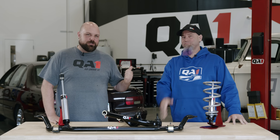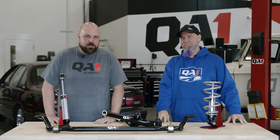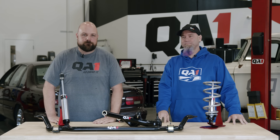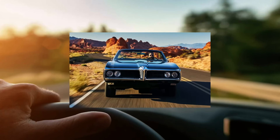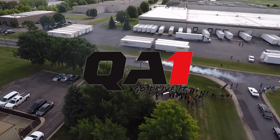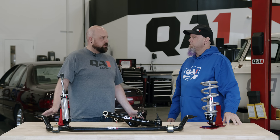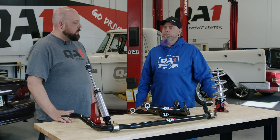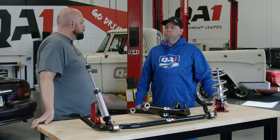Hello everybody, Bill and Charles here from QA1. Let's say you're thinking about doing some suspension upgrades but you don't necessarily know where to start — we're going to roadmap it for you. The scenario is maybe you just bought yourself a muscle car, it's bone stock and you don't want it to handle and drive like an old bone stock muscle car. What would you say would be kind of step number one for improving?